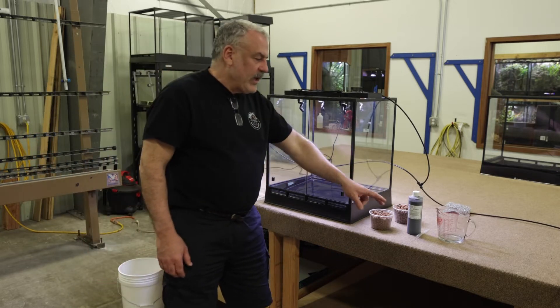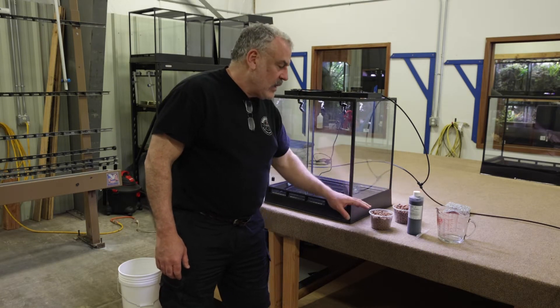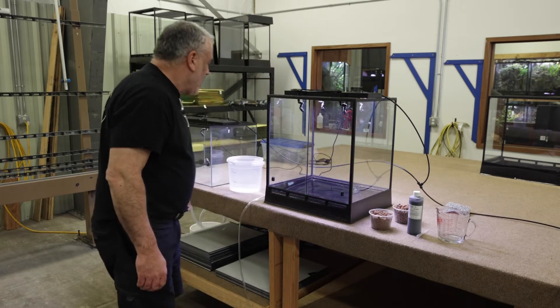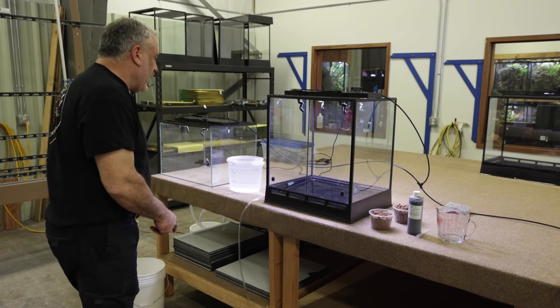We have measuring cups, dye that will simulate the feces and urine coming off of the frogs, LECA which we use to set up the In-Situ terrarium, and then water with different measuring systems for water and drainage.